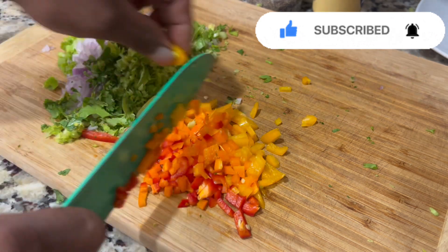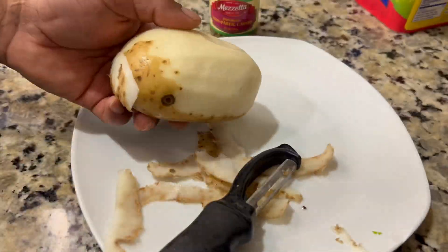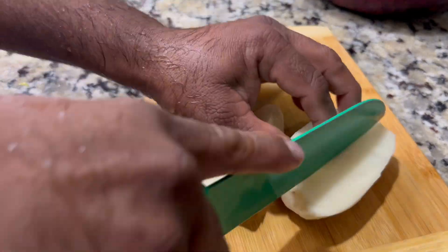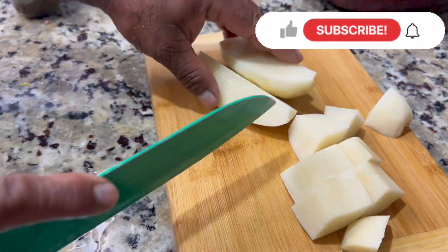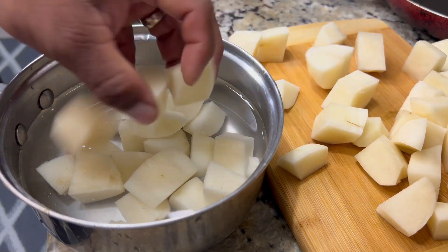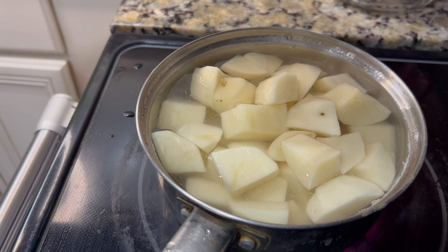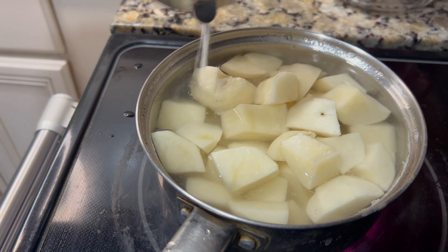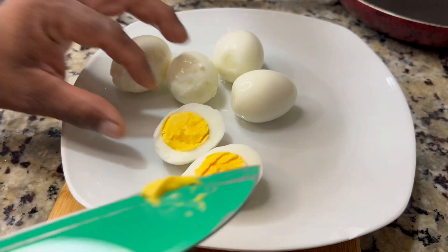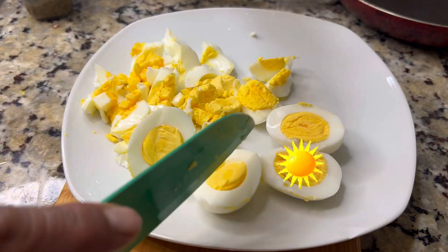We want this to be flavorful as well — not just your regular potato salad, but a Caribbean tasty potato salad. We're going to cut our potatoes into one-inch cubes. I'm using about three medium-sized white potatoes, and we're going to bring them up to a boil with a pinch of salt for about 14 minutes, because we don't want to overcook them.